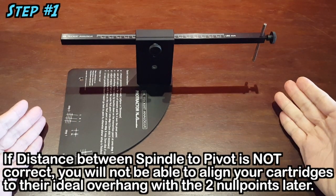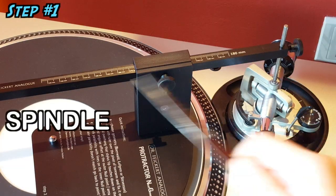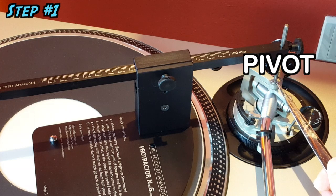This is the important first step to accomplish, because if not ensured, no matter how hard one tries, one cannot achieve the ideal overhang of the cartridge later on.